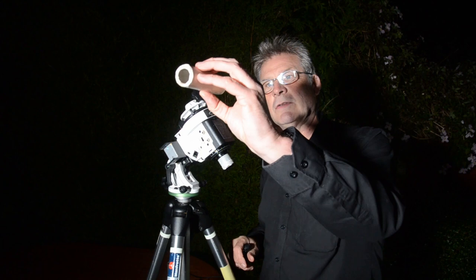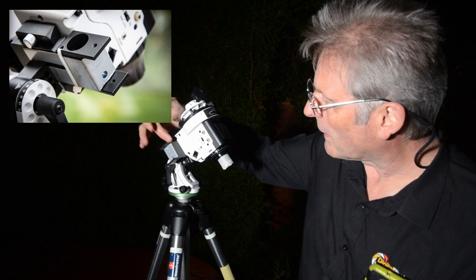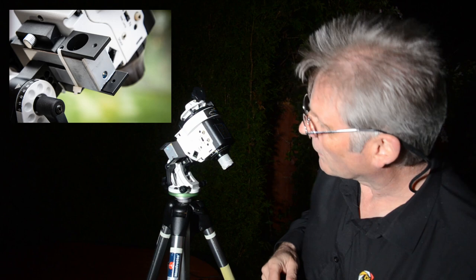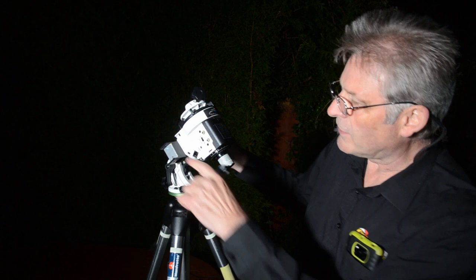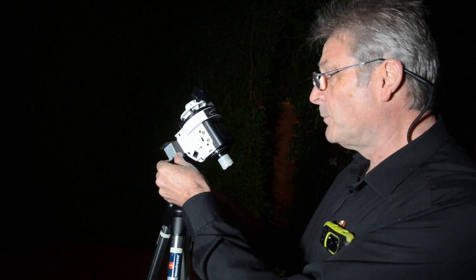Which is basically just a simple tube — it's just a loo roll that's rolled up. And then you can pop the laser inside the tube. Prior to this, I had actually already made a bracket because I think we all have to agree that being able to align the Moveshoot Move with a laser is so quick. And I just thought I want to do that with my Skywatcher.